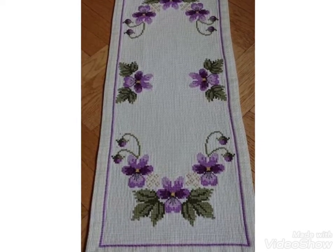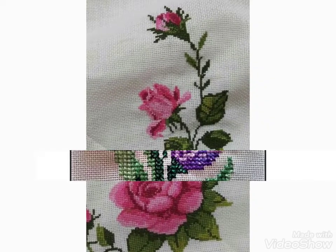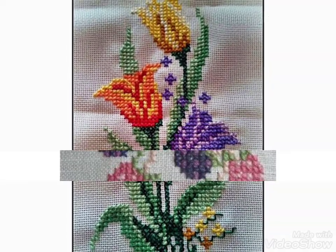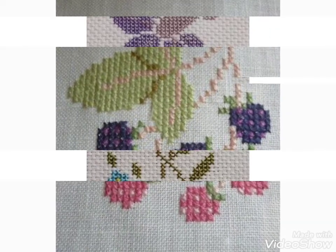Hi friends, welcome back to my YouTube channel Vintage Antiquities. Today's video is about beautiful floral cross stitch and embroidery designs. You can choose cross stitch embroidery designs for your table cloths, your cushion covers, and beautiful floral ideas for your pillow covers.